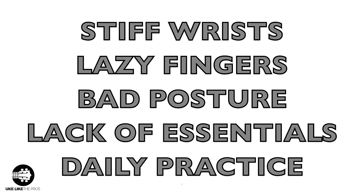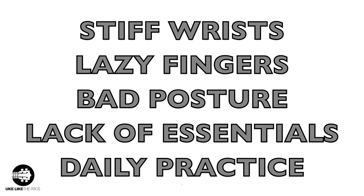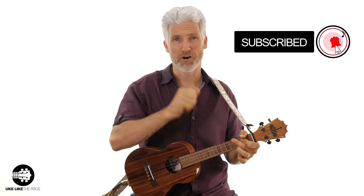So those are the five most common mistakes that most ukulele players make. Let's review them: stiff wrist, lazy fingers, bad posture, not knowing the essentials, and not doing daily practice. If you enjoyed this video, please subscribe to the channel so you can stay up to date with all the lessons and tutorials, and we'll see you next time.